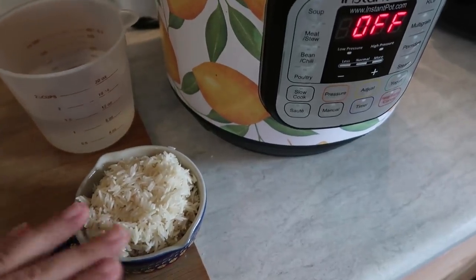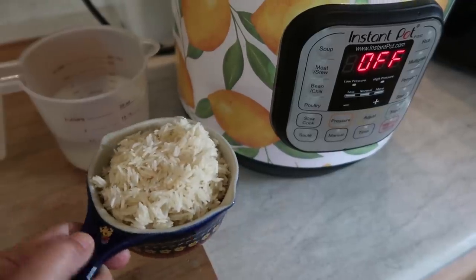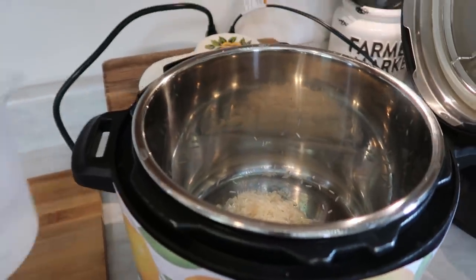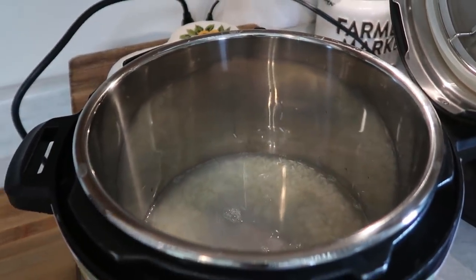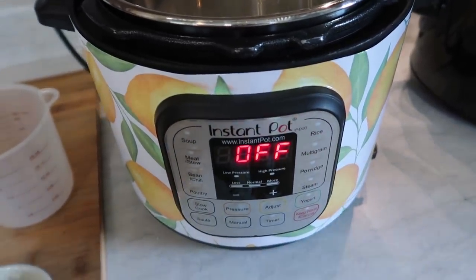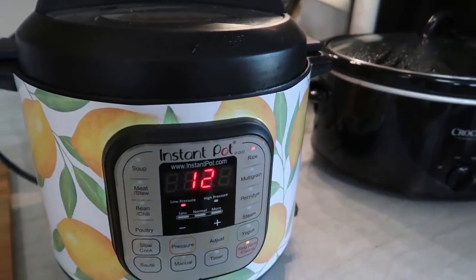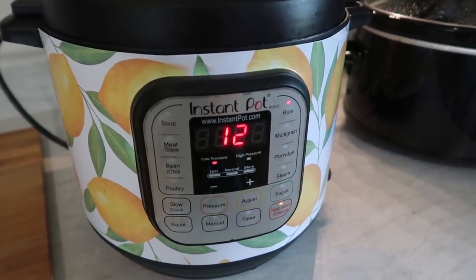I want this rice to not be sticky so it mixes better into the chicken. So I did pre-rinse my rice. I have one cup and I'm adding it into my Instant Pot, along with a cup and a half of water. I always add one half cup extra — so not a one-to-one ratio, but one cup rice to one and a half cups water. I'm going to use the rice button to make it easy. Always make sure your Instant Pot is sealing or it won't come to pressure. Rice is automatically on low pressure for 12 minutes, so this will take about 22 minutes total.